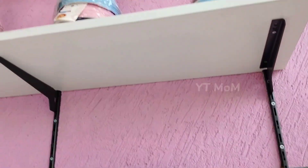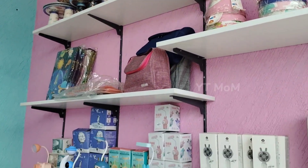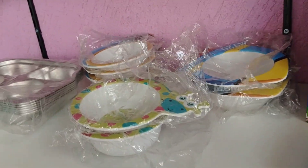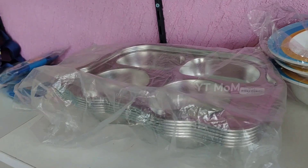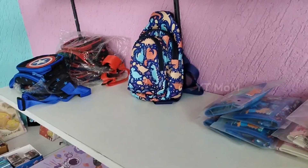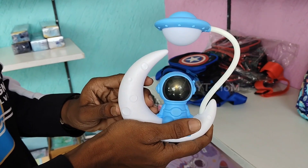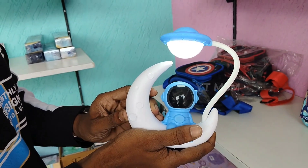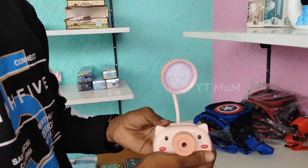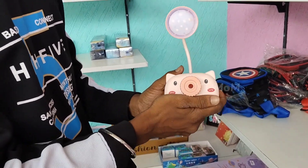This is a portable charging speaker. This is a superhero book. This is a lamp. In the center of the camera, there is light on the center and top of the camera. We also have a table lamp.